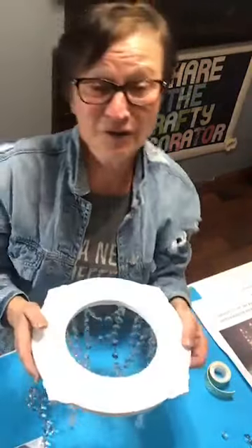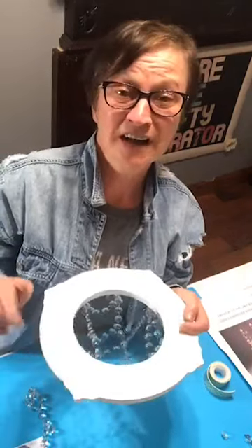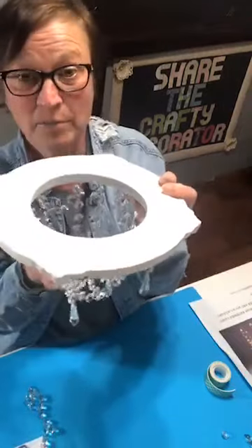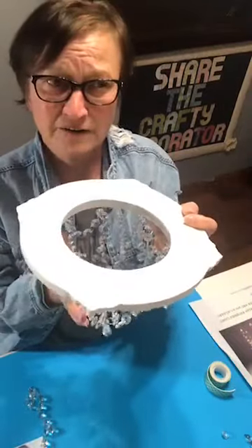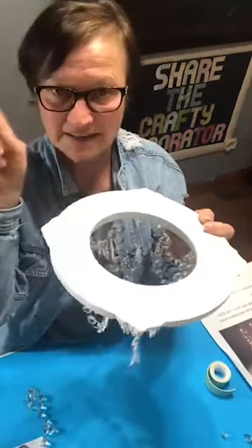Where did you get the crystals? From Amazon. If you go to my webpage www.thecraftydecorator.com you can look for the blog — I have the blog up for this, with links to where to get everything, or check my recommended products list at the top.